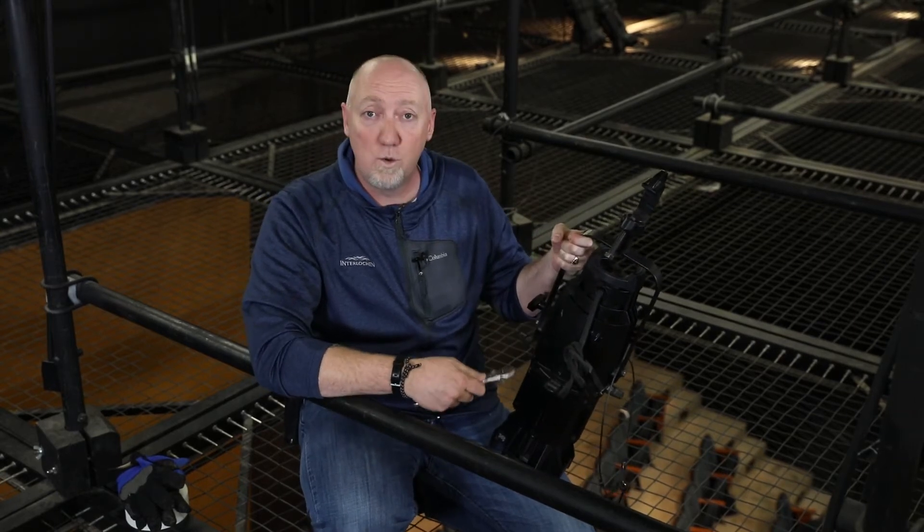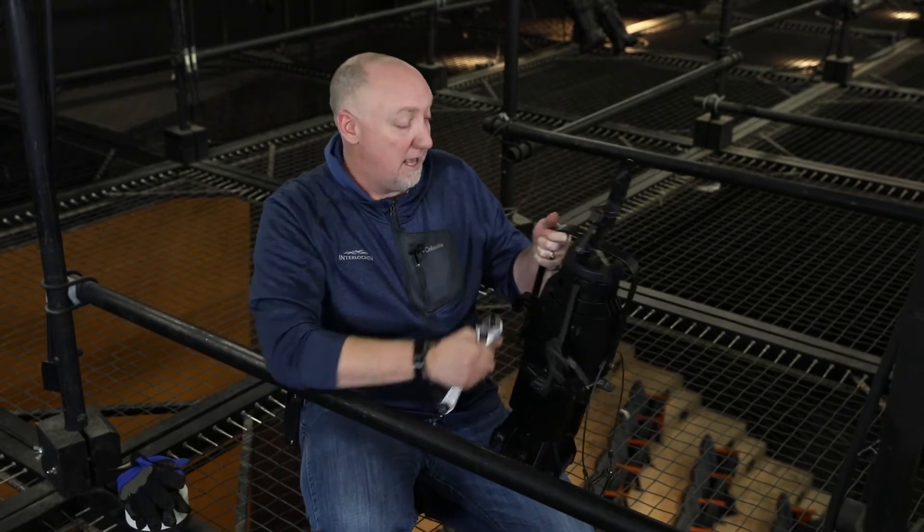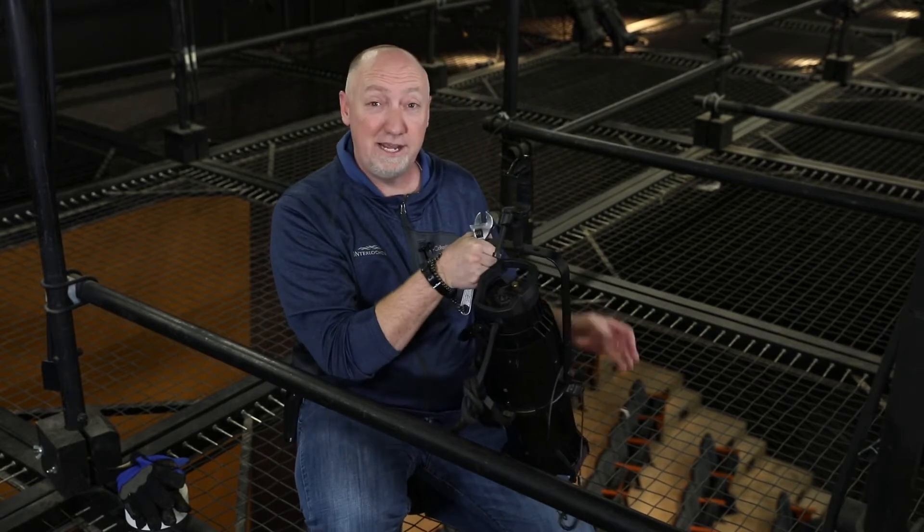This is an ERS, or an ellipsoidal reflector spotlight. This is the workhorse of a modern theater. It's a really simple light — there are a few components that we really care about.